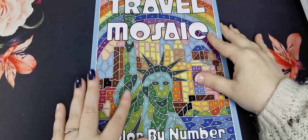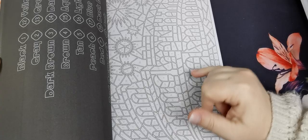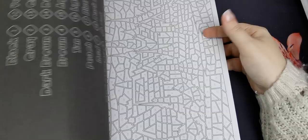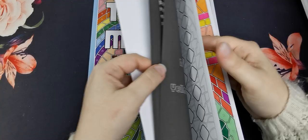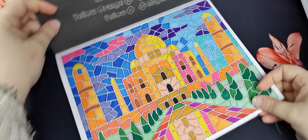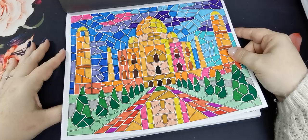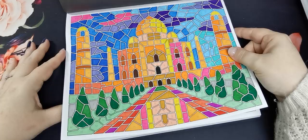Then we have Travel Mosaic Colour by Numbers, again by Sun Life Drawing. I purchased this one quite recently and it is that typical stained glass style with lines between. I have seen people use gel pens to colour the lines as well and it looks so effective — I need to give that a try. I've only completed one page in this one so far, and as you can see the colours just look so good. I love these books.